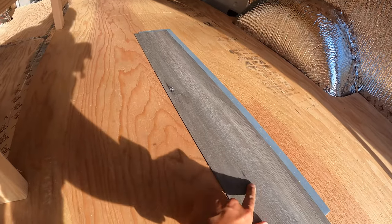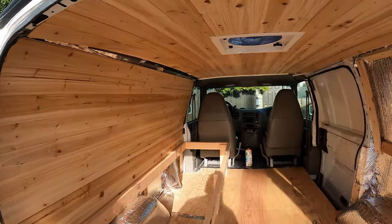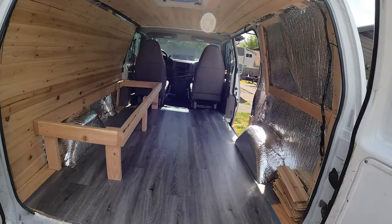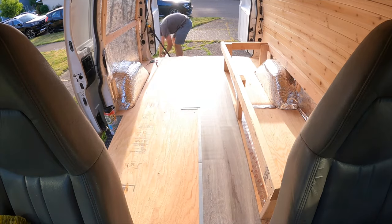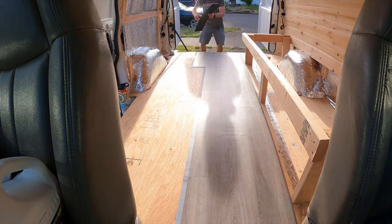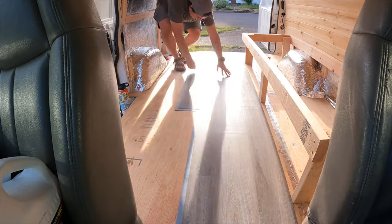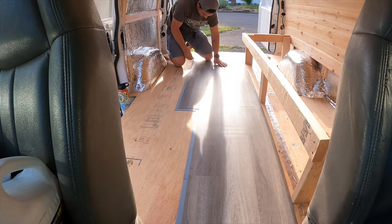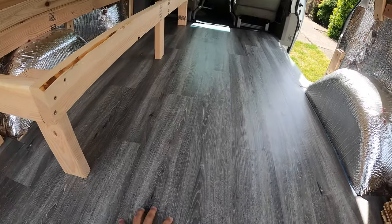This is the color I'm going with. I think it's going to contrast the light walls really well. Just like that, the final phase is in. Wow, that completely changed the entire look. This looks pretty easy to work with.